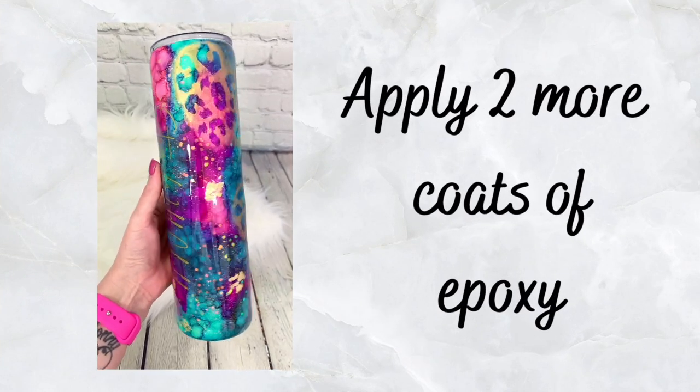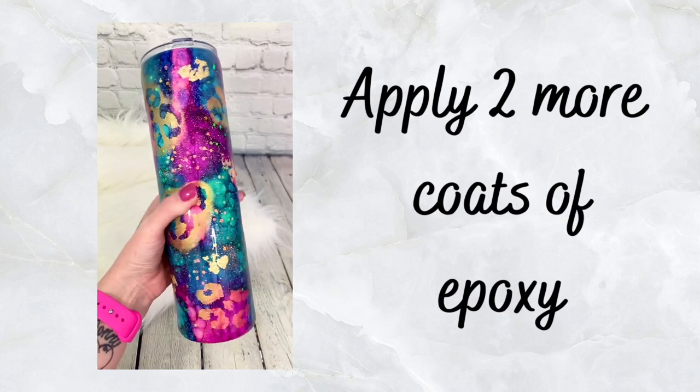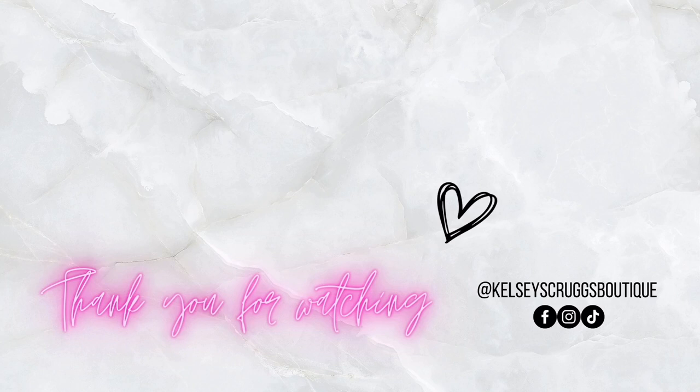Here is the finished look. I did add one more coat of Fast Set and finished it off with a final layer of Artist Resin. If you enjoyed this tutorial, please give me a thumbs up and subscribe to my channel. Thanks so much for watching, and I'll see you next time.